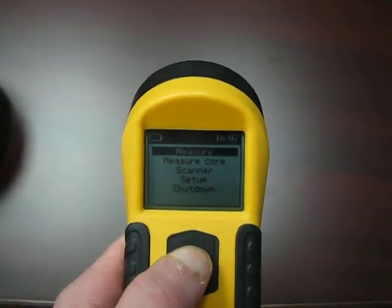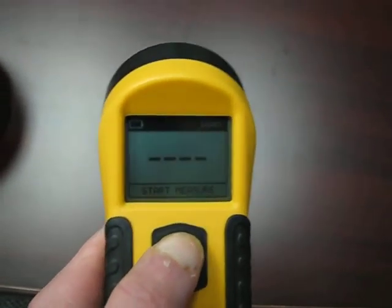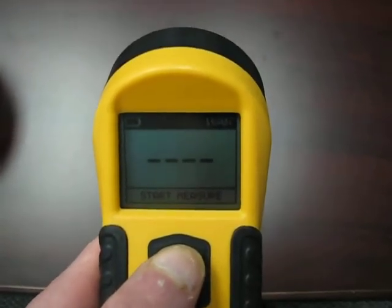To enable one of the options, depress the button longer than one second, which will then bring you into — in this case — the measurement option.